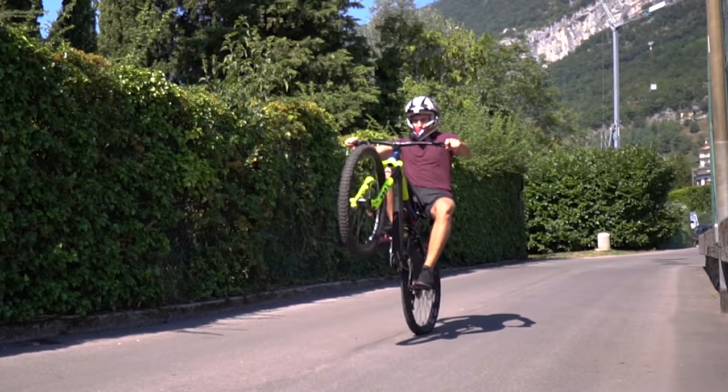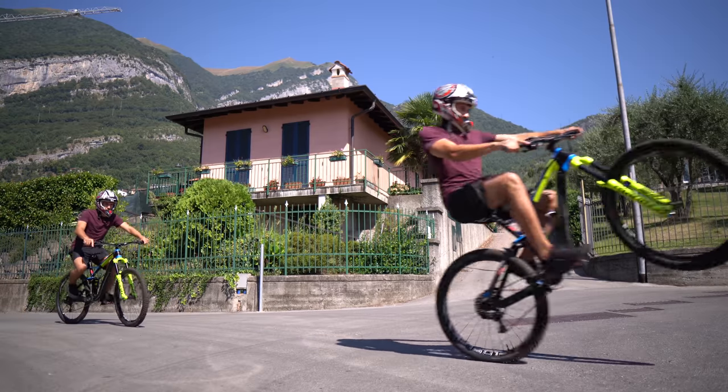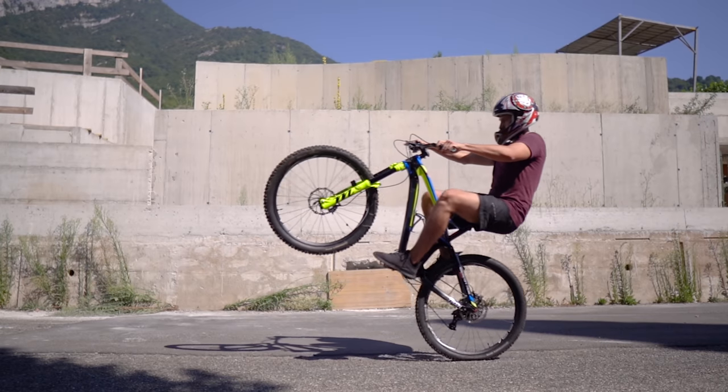This week I tried to learn how to manual. A manual is basically like a wheelie. The main difference is that manuals don't require pedaling to keep the front wheel up and maintaining speed, and even if I already know how to wheelie pretty well,